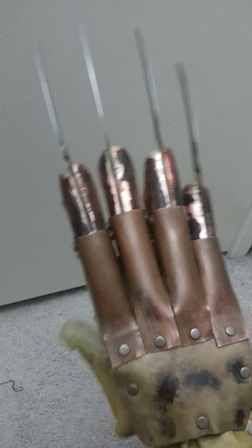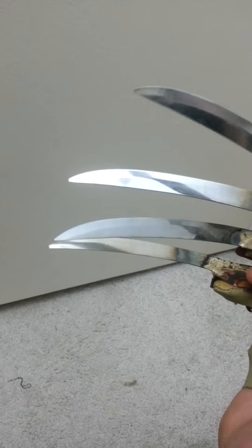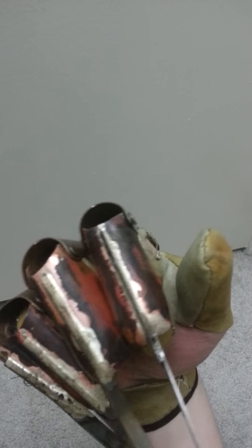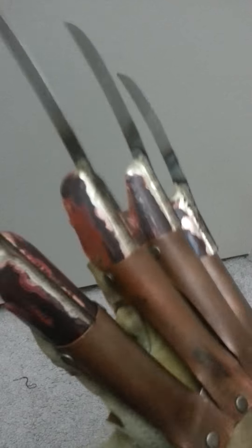Here's a new brazed pipe glove that I just finished up. It has real knife blades on them. I slightly dulled the tips, just because in some scenes you can see that they're dulled off a little bit. It has the serrations, and those red tips naturally from the brazing.